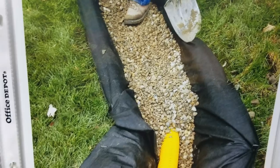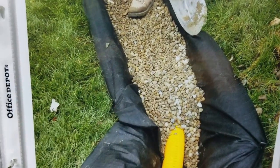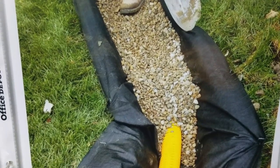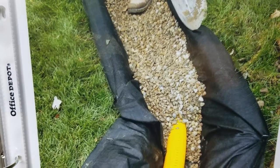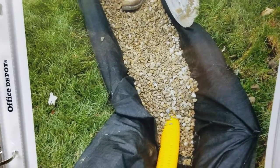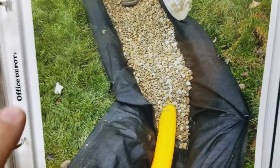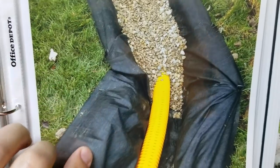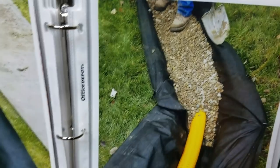You can see all the aggregate all the way to the top, and we're going to wrap — we're going to burrito wrap this. It's impossible for bark, grass blades, dust, dirt, or leaves to get into the system. It's impossible. The whole length of our system is an inlet — it's just taking in the water.